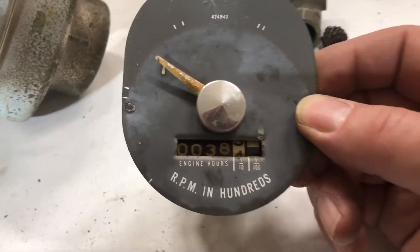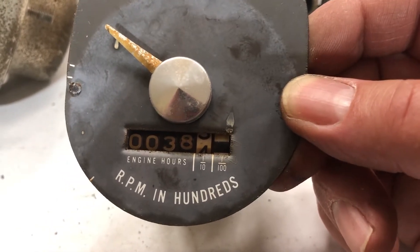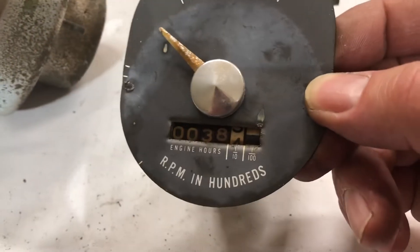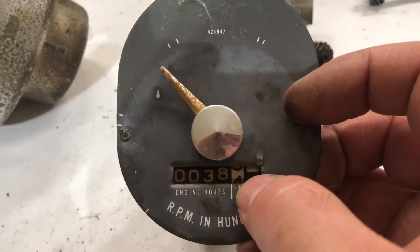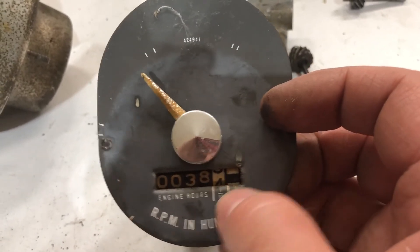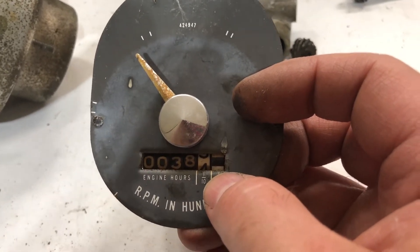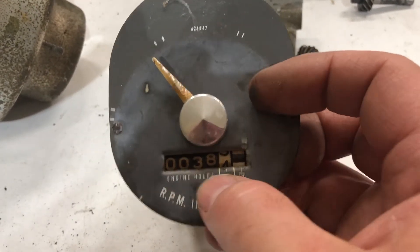An interesting thing on this — there's also engine hours. That can't be true actual engine hours in terms of time. That is simply connected to the cable also. So as the engine revs and you have greater RPM, this engine hours meter will speed up or slow down. So this count is a function of the cumulative revolutions of the crankshaft, not actual engine hours. I'm going to look into that some more — that's interesting.